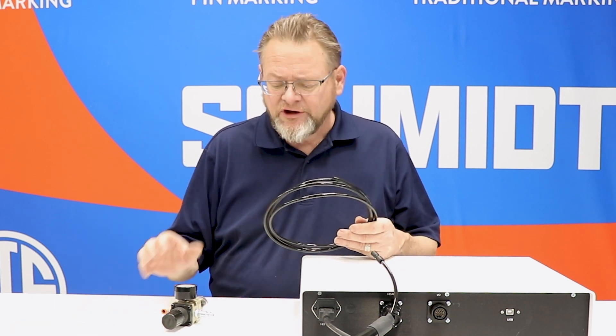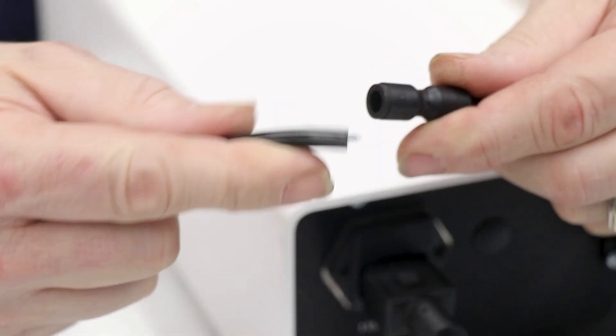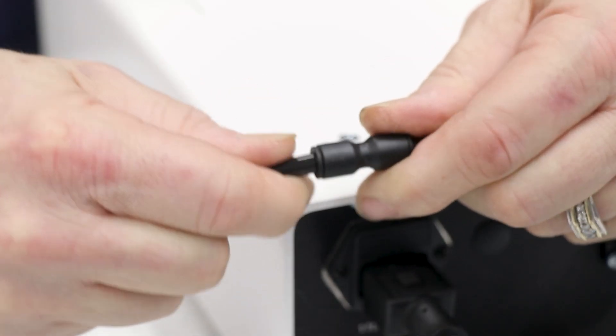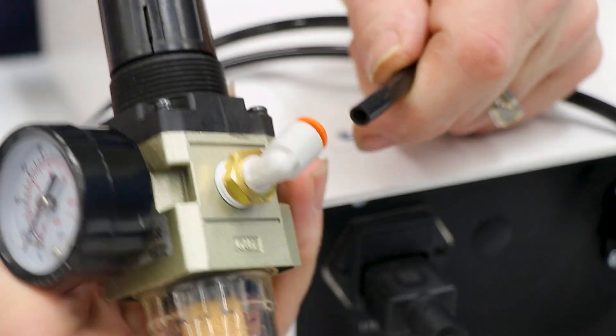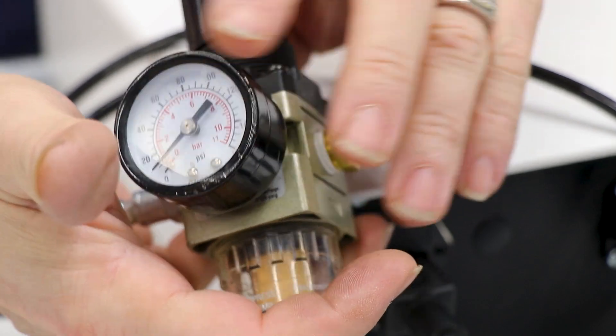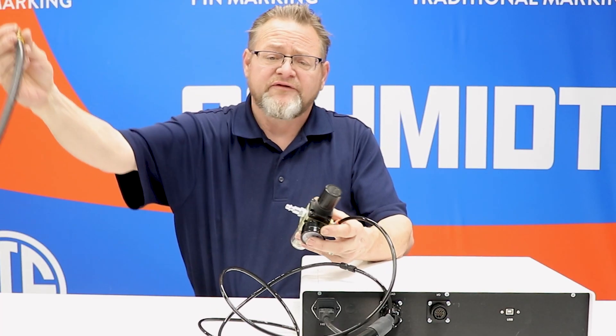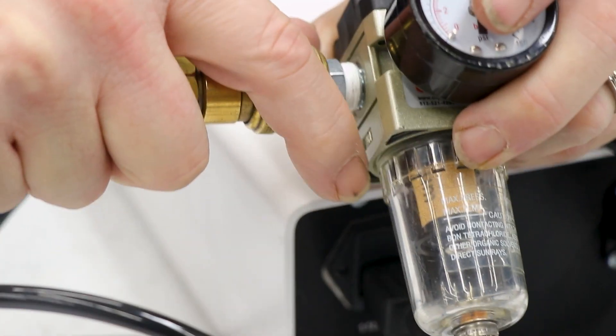The next connection to make is your airline. You're going to get a length of tubing and a regulator. Take one end of the tubing and connect it into the connector supplied with your stinger head. The other end is going to fit into the fitting on the regulator. The air supply is going to come from your house air, and you'll simply connect that to the other side of the regulator.